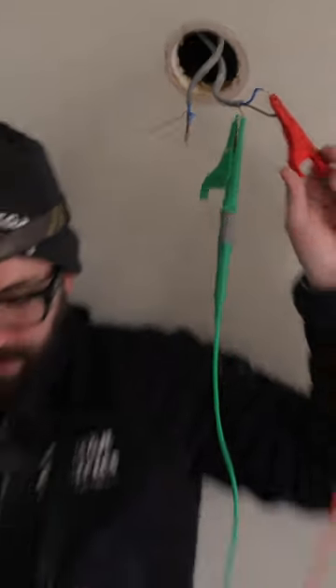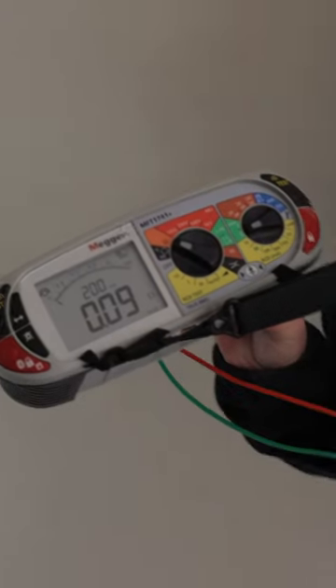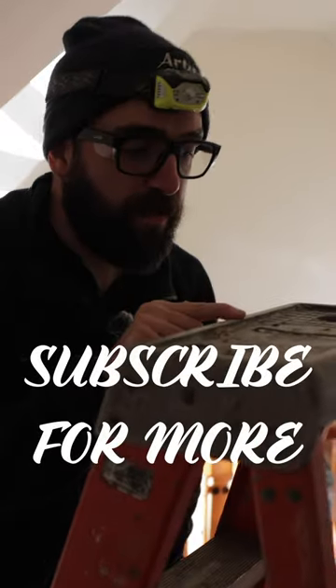This one — dead short. Now what's interesting is, see the reading? See how much lower it is — so we're much closer to the fault. Wait, is that mouse droppings on here?